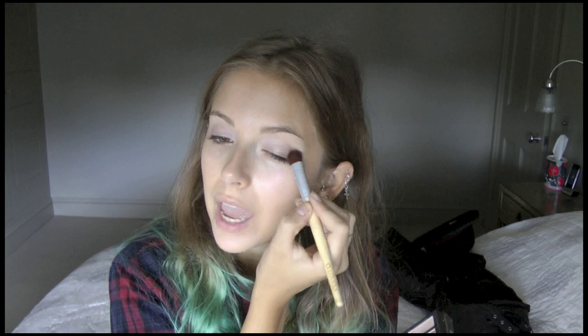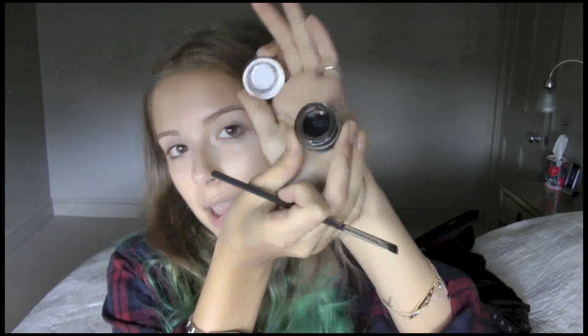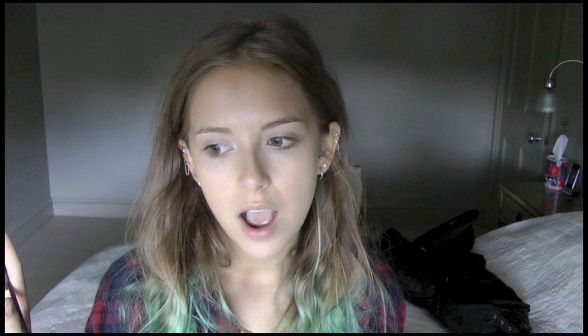Now here comes the bit I'm most apprehensive about - doing my gel eyeliner. I've got the Clinique one here today which I'm quite enjoying at the moment. I bought the Bobbi Brown one and the Clinique one at the same time to compare them side by side. I'd run out of my Screenface one - I had this in my collection and it's still quite creamy and soft. I've been using it and quite enjoying it.